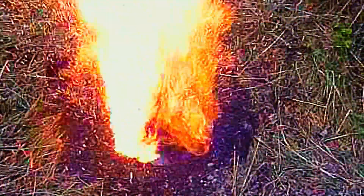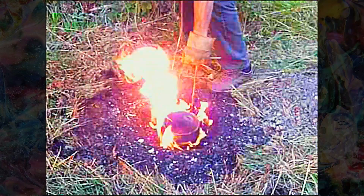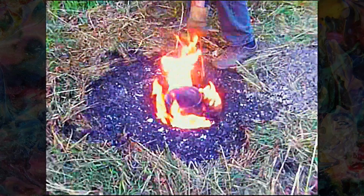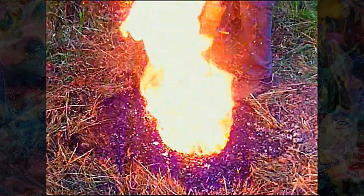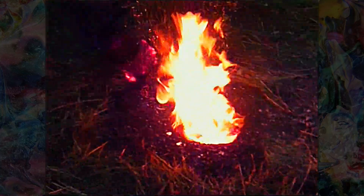Then we put some coal in the bottom, lit it on fire, put in our crucible, and filled the rest of the cavity with coal. Then we pushed air into the fire with our shop vac, blowing air in on the coal and burning it that way. We melted about 14 pounds of aluminum — at least that's how much the anthill casting weighs after we got it all washed out.